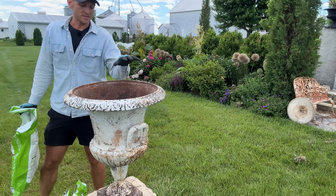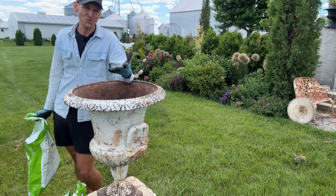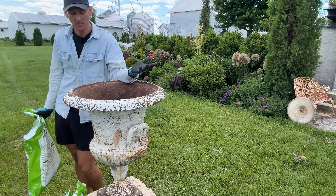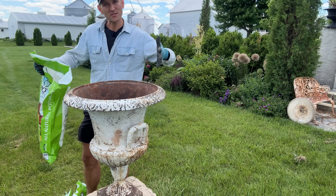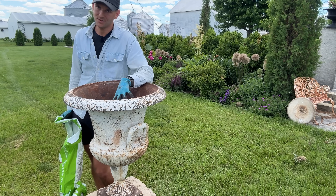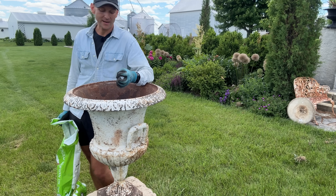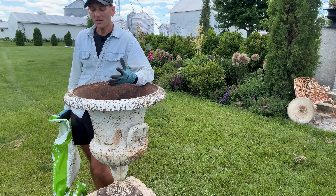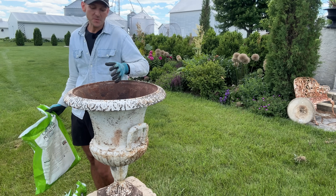We're lucky — someone at some point drilled some holes into the bottom of this urn. Usually urns have a two-part system with a reservoir, but since there are holes it's going to drain really well. I don't recommend ever putting rock in the bottom of a container, and don't jam plastic containers down into a big vessel either. If you want to fill space, you could do hugelkultur — adding chopped up leaves and sticks — or put in some hardwood mulch, which is cheaper than soil, lightweight, and well draining, maybe a third to halfway up depending on vessel size.